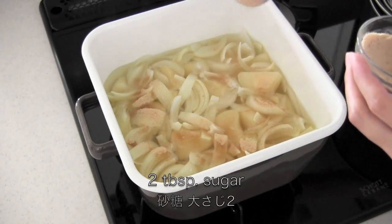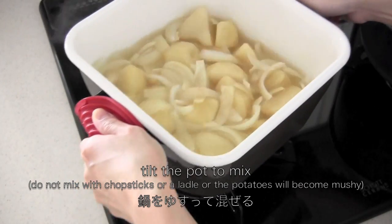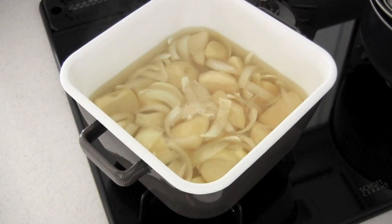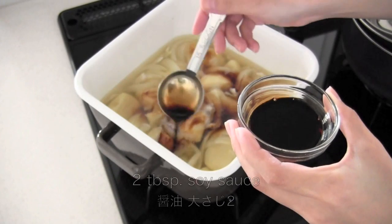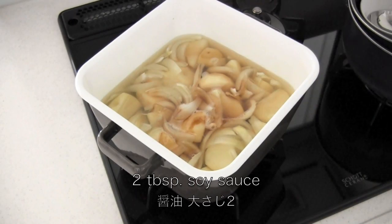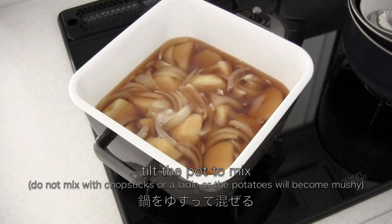Now add 2 tablespoons of sugar — you're going to add the other 2 tablespoons later. The reason for adding it half at a time is to let the seasoning soak in well.